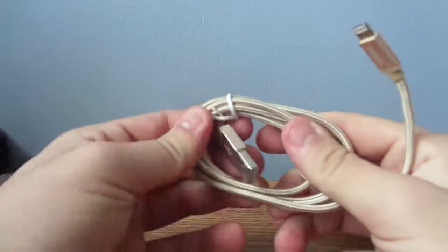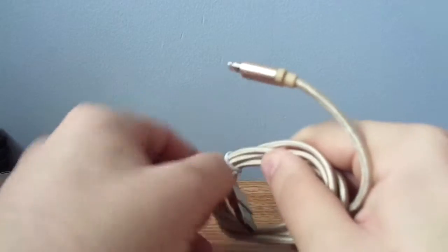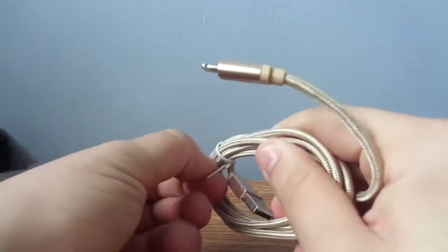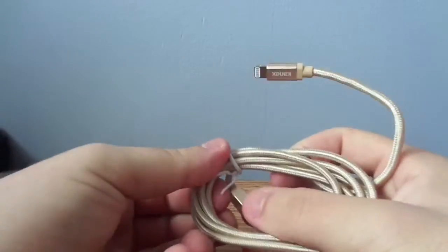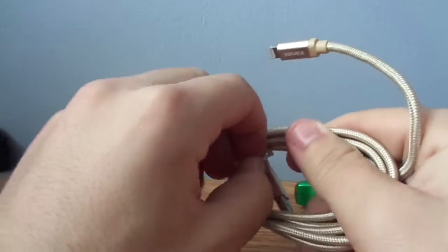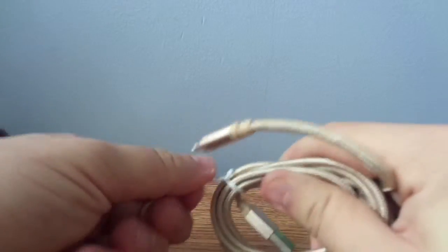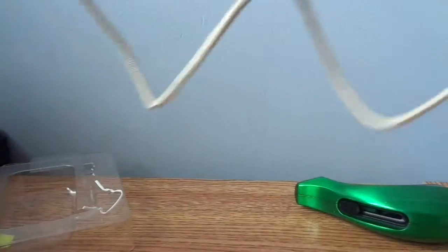Anything else inside the box? Nope. There's the new cable. I'm just going to untie this. There you go. And that's your cable.